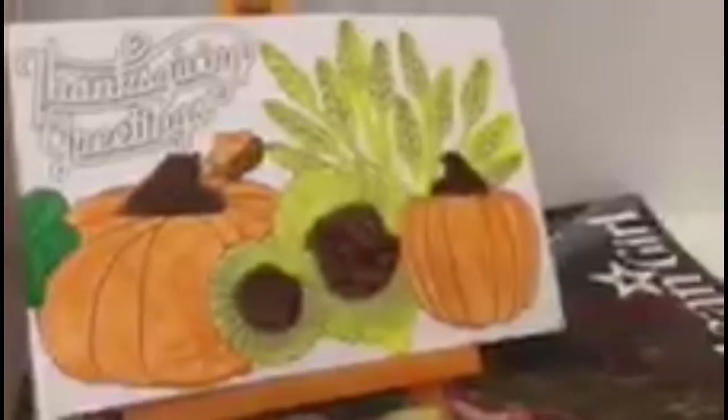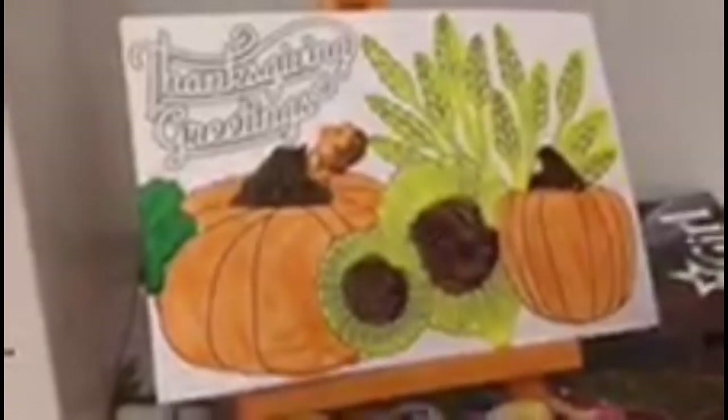I'll show you guys what this looks like when I'm done. All righty, so here is the painting, and what I'm going to do next is paint my Thanksgiving greens.